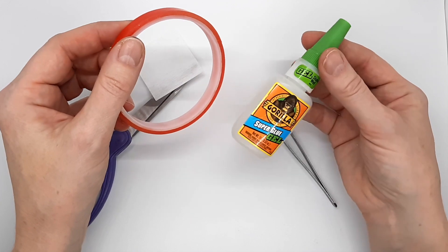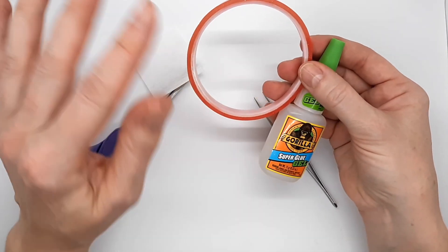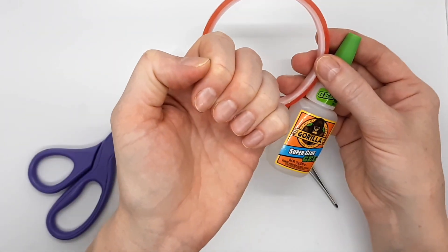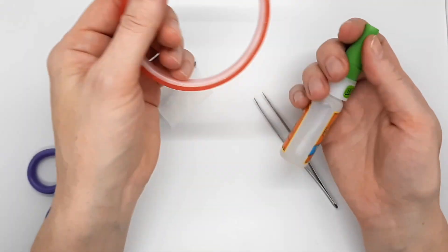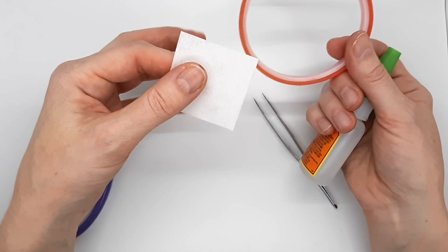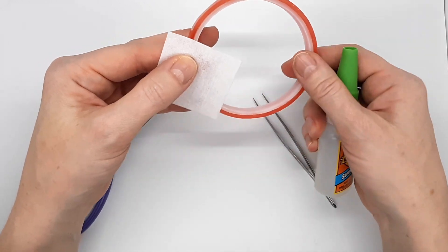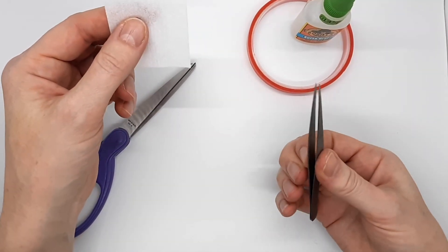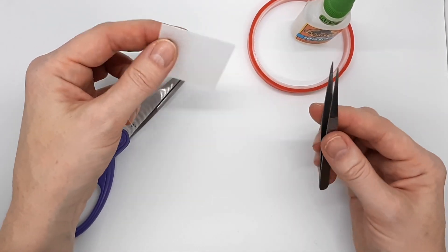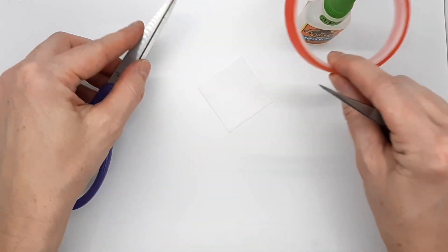They do still pop off now and then, and it's easy to just put another dab of glue on and put them right back on. When they start falling off too much I just take them off and put a new set on, or go without for a little while. This lint-free nail wipe is handy to have around to wipe up the extra glue that sometimes gets where you don't want it. I use tweezers to deal with the tape just because it's sticky and next to the glue — it's easier to get the tape off of tweezers than off my fingers. And scissors to cut the tape.